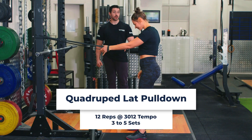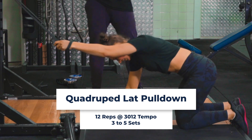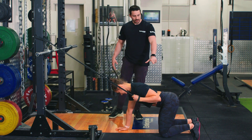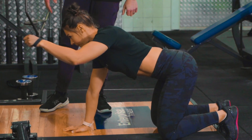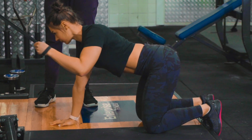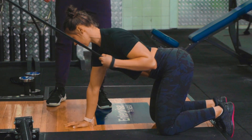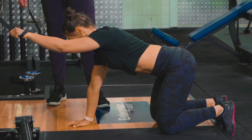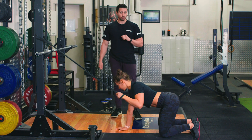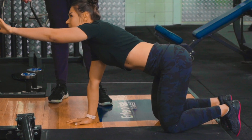We're going to pair our push-ups with the quadruped lat pulldown. Get into all fours — the band is going to be positioned about midway up, slightly high. She's going to be retracting down. We're going to go for a 2 second pause and a 3 second eccentric, then stretch that shoulder out, really retracting back and pulling in nice and tight. You're going to be doing 12 reps on each side, with 60 seconds rest between these two exercises. Complete this for three to five sets.